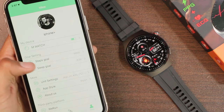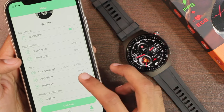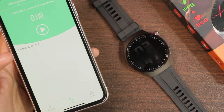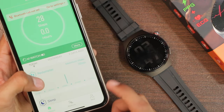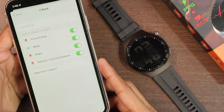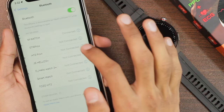Additional settings include steps goal, sleep goal, and unit settings. You can choose the app style and view an 'about us' section. The watch can also connect with We Run. There's a dashboard showing all your health data, and you can go to settings to connect it with Apple Health.